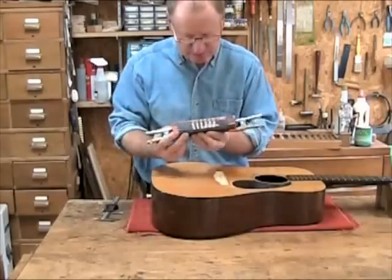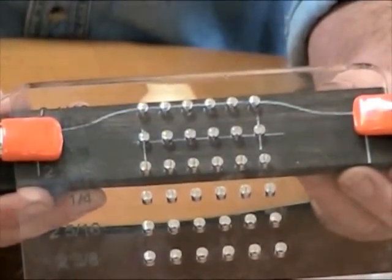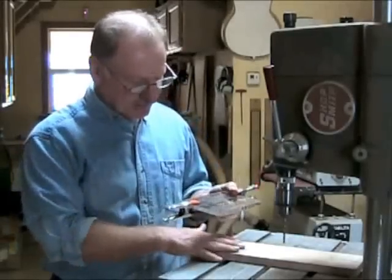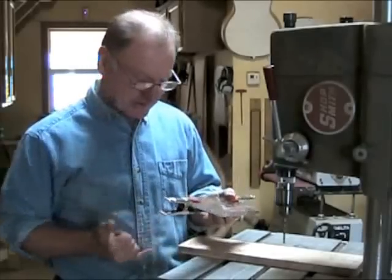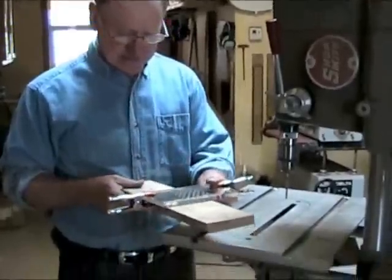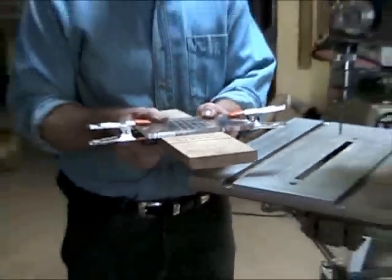Double check that everything is centered. Any time you want to drill holes through a piece of wood, you want to use some kind of a backing board so that the drill bit doesn't blow out the holes on the other side. In this case, I've got a piece of MDF cut so that it fits between my spring clamps and the bridge blank sits down nice and flat against it.